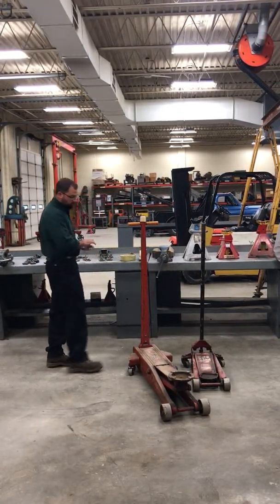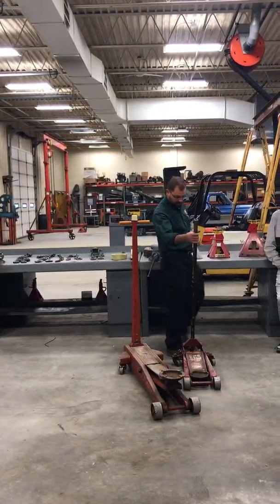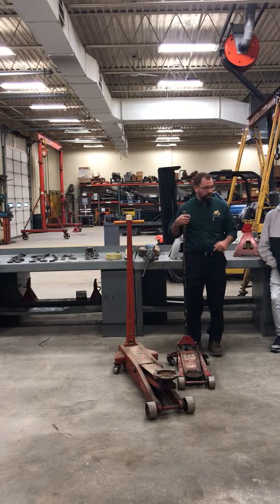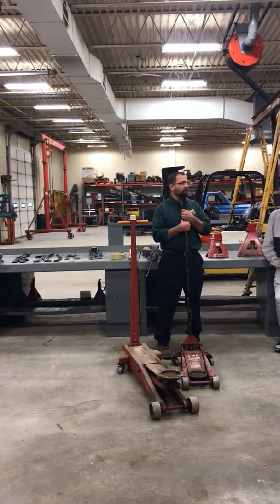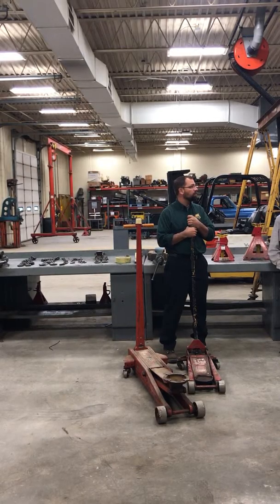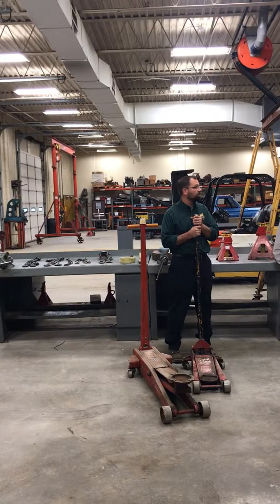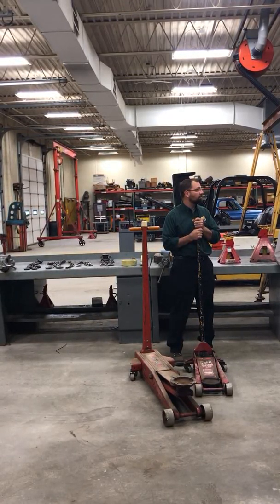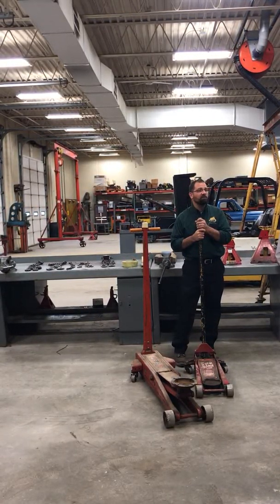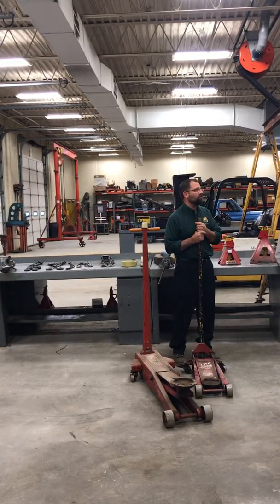So our jacks will have different capacities on them. We can see right on this smaller jack here that it says two-ton capacity. A ton is 2,000 pounds, so in most cases 2,000 pounds is the number we use.